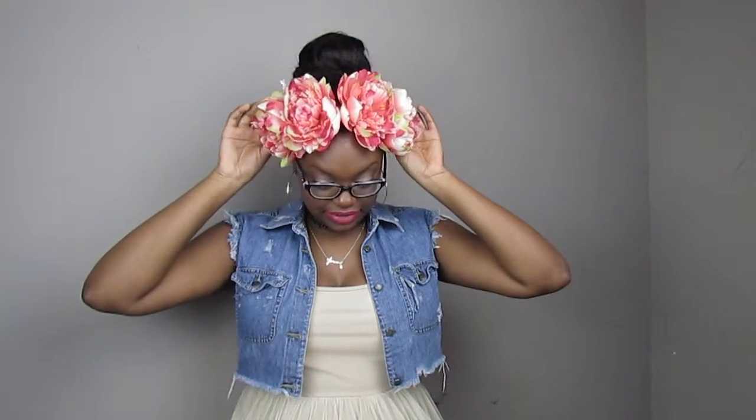This one was a whole lot easier than my other DIY flower headband. If you want to see that video the link will be in the description box. On the other one I actually sewed, so this one I glued because I wanted to give you guys a variety — whatever your favorite method is, do that. I especially love the flowers on this one. I think I'm gonna make another one, maybe a black one.